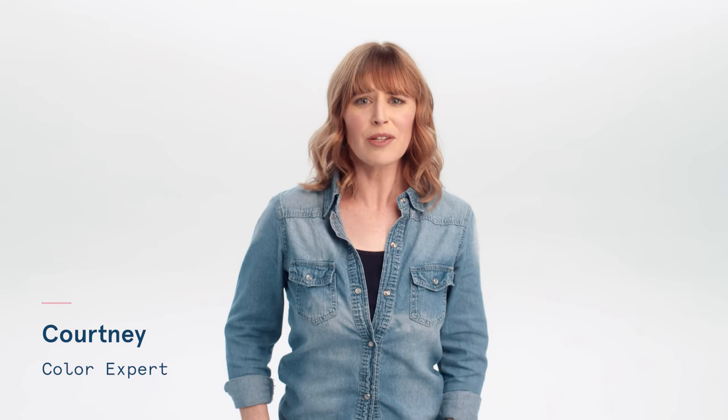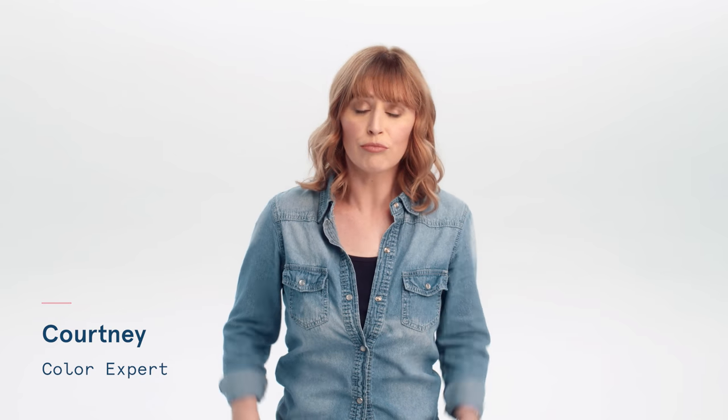Hi, Courtney here, a color expert at eSalon, and in this video we're going to talk about applying hair color to your roots only.